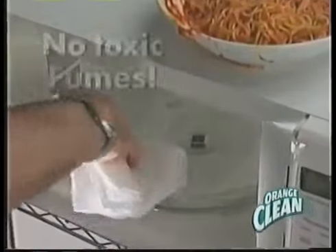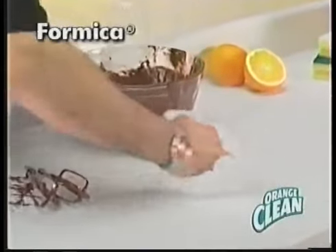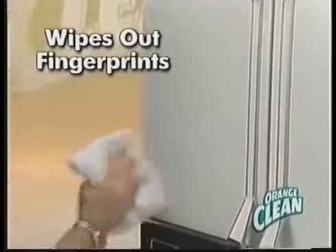Use it in the microwave. Orange Clean has no toxic fumes. It's great for countertops, for mica, laminate, even tile. It wipes out the fingerprints and markings on the fridge.